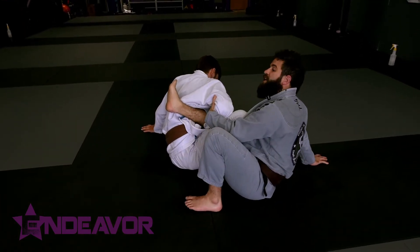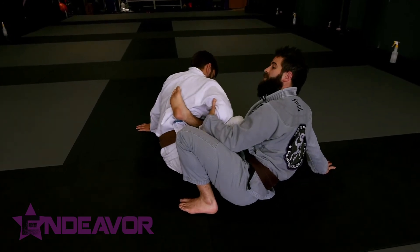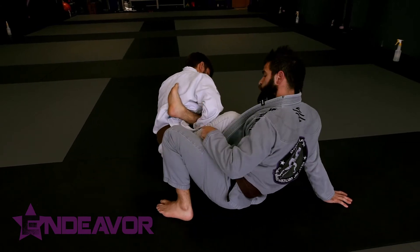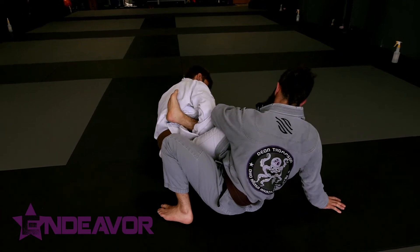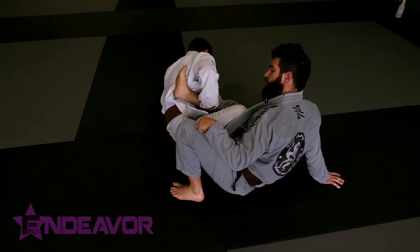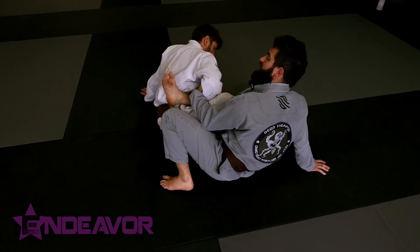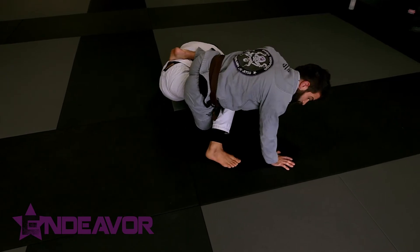Once I feel like I can get my hips out or I've created enough space, I'm going to plant this hand back and rotate around this thigh. What I'm thinking about is pulling my knee to the ground as I get my hip over, and bringing this knee up over top of that leg. I pivot this hip down, bringing this knee over top.